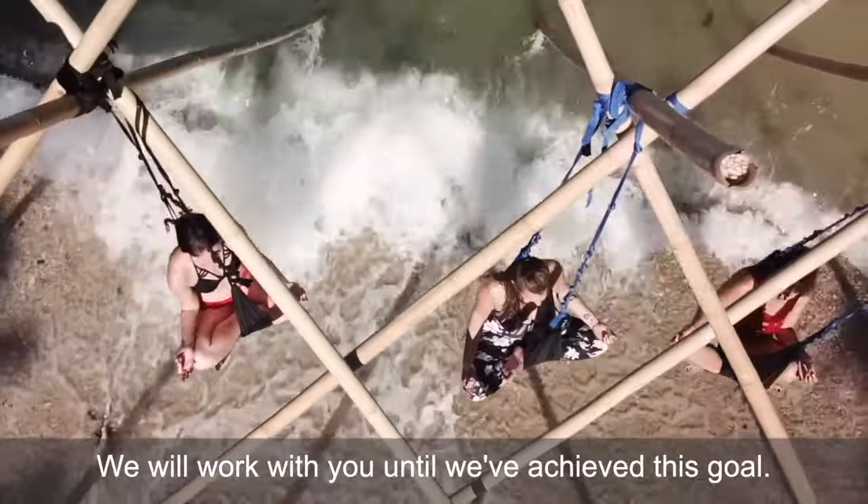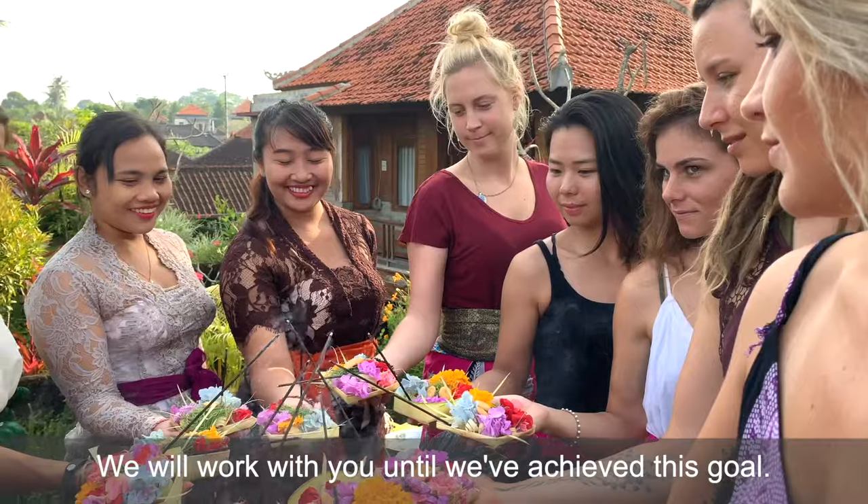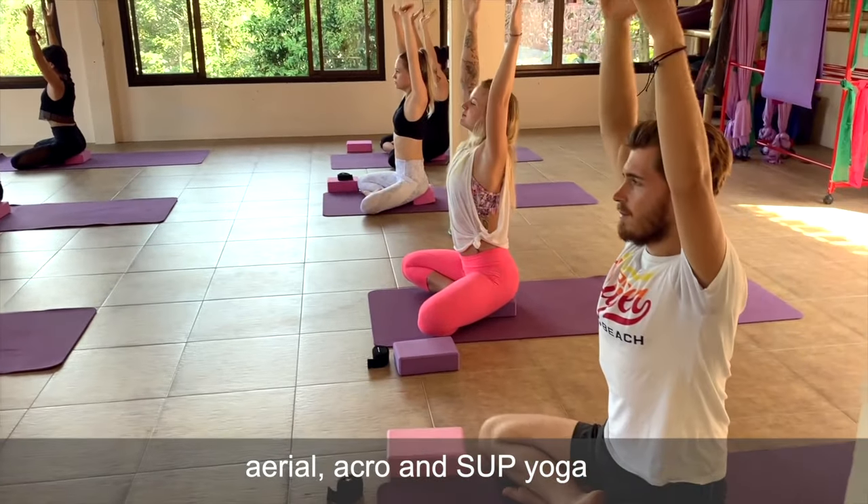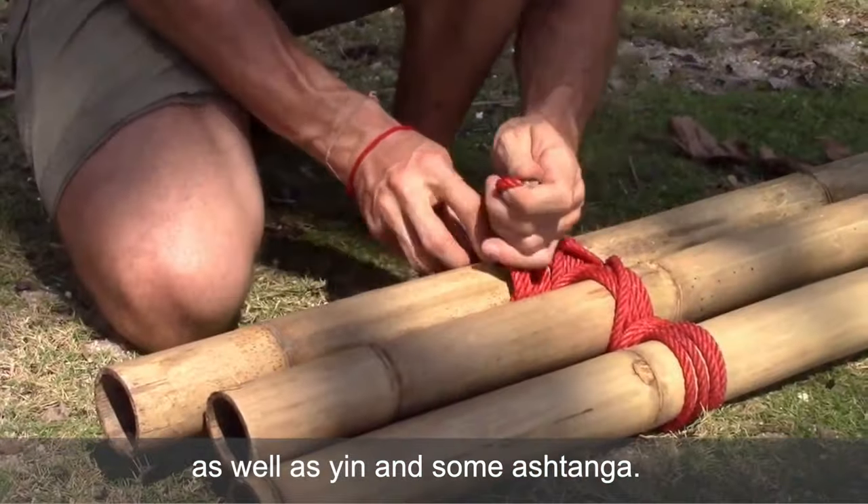I guarantee it. We will work with you until we've achieved this goal. Now we specialize in Hatha Vinyasa, Aerial Acro, SUP Yoga, as well as Yin and some Ashtanga.